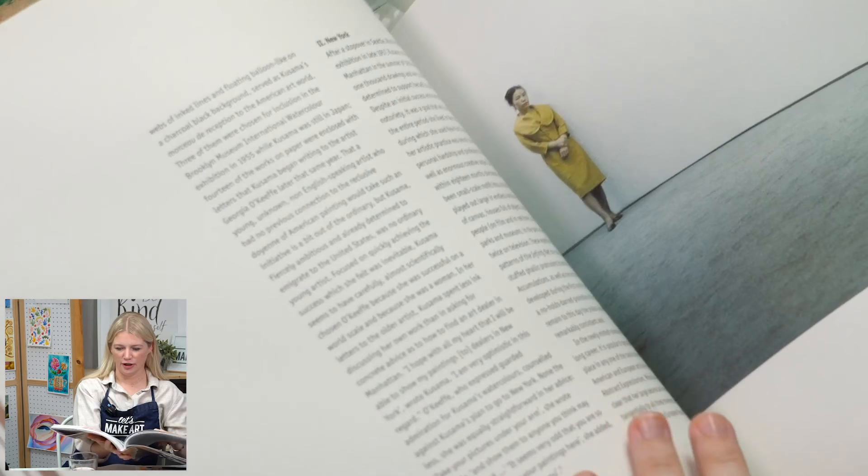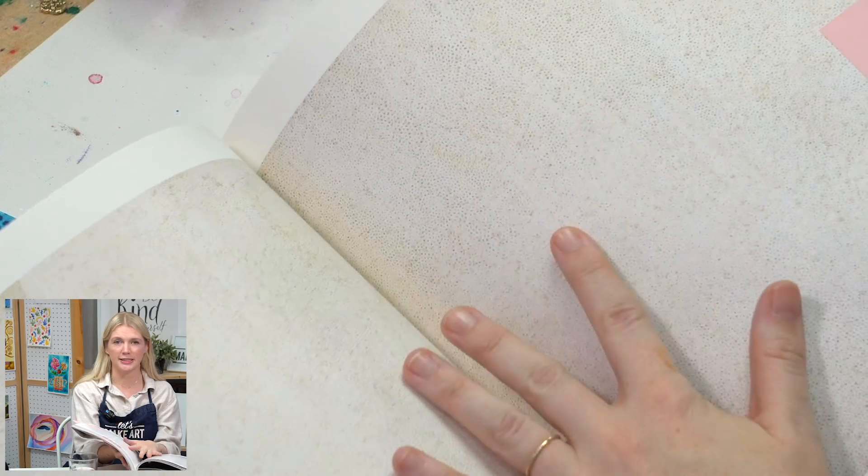We're going to let this air dry and I'm going to show you some of Yayoi's earlier work. This is actually on canvas — maybe I'll do the detail shot here. This work is actually huge. She would do these huge, extremely detailed, extremely time-consuming, repetitive canvases. Think of the sheer woman-hours that went into creating something like this. This is some of her earlier work when she first moved to New York.